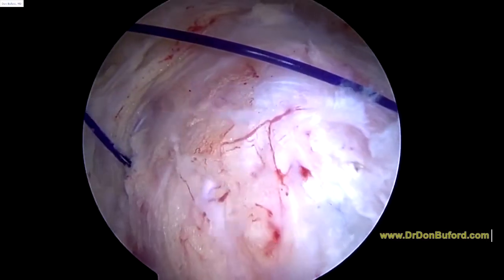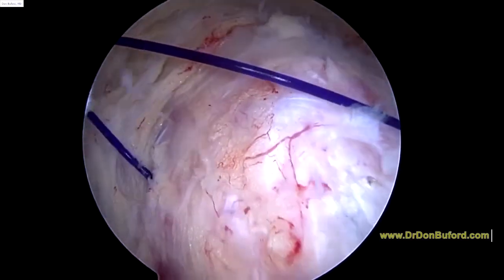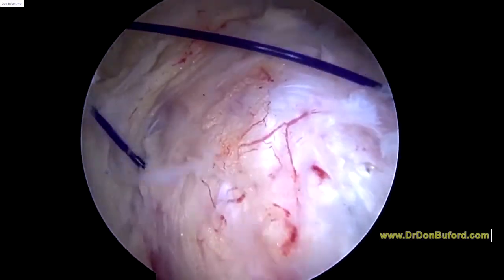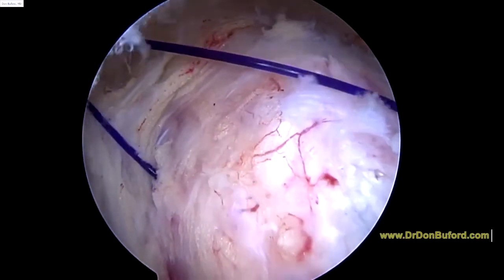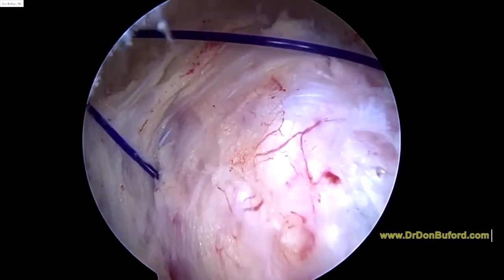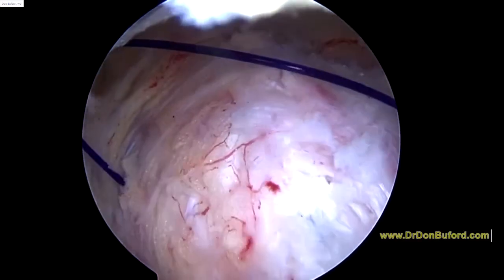So here we're going to go ahead and tie the suture. This is a type of knot that has a funny name — we call it a Tennessee slider. This suture is an absorbable stitch; it's just designed to hold the tendon edges together until they heal.